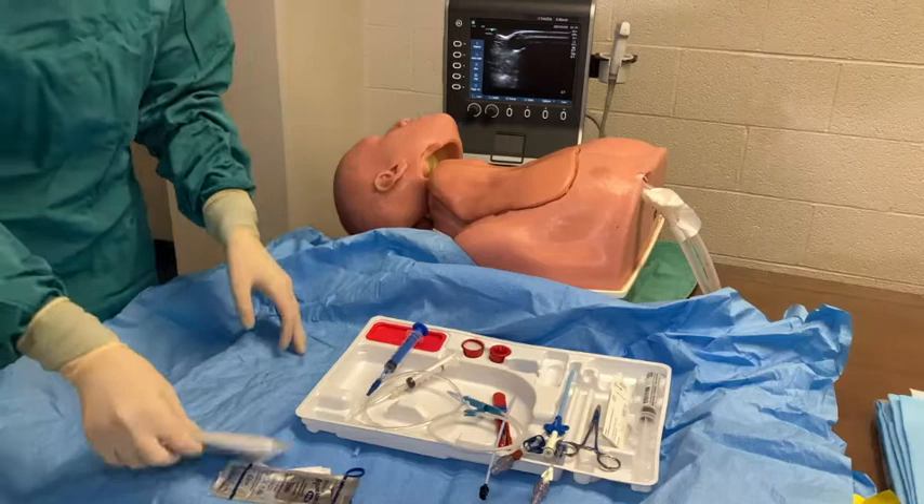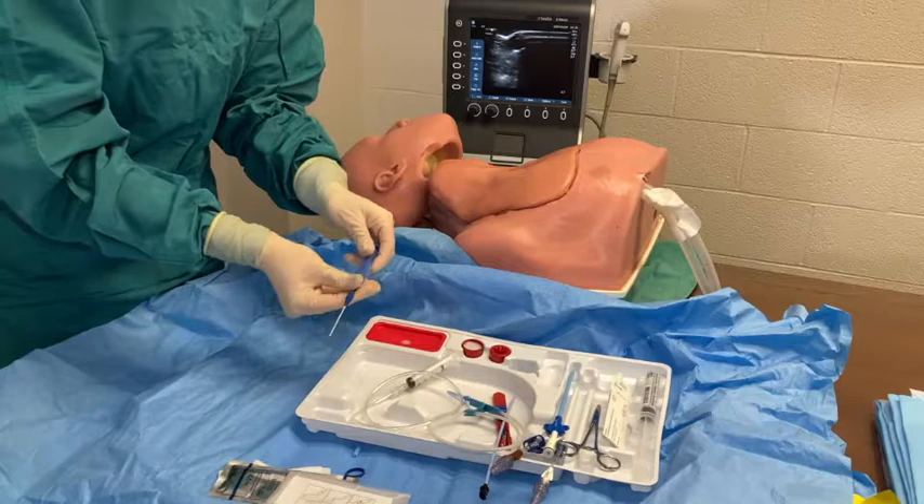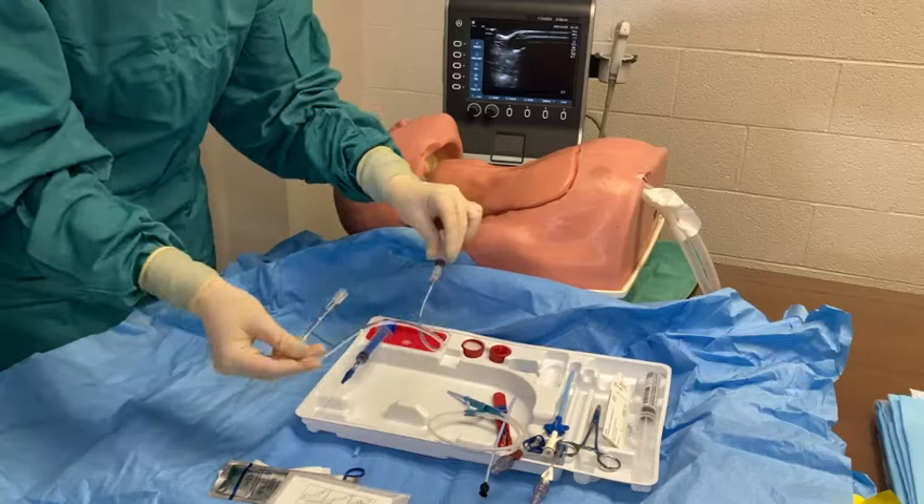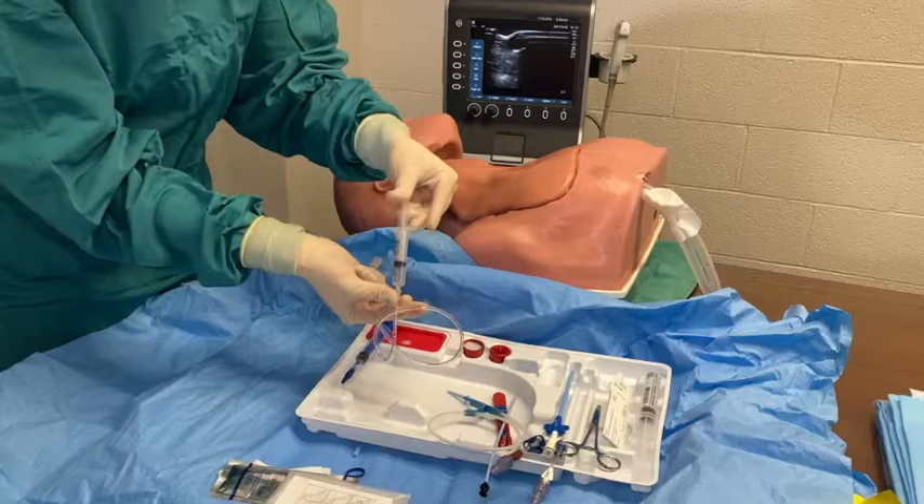I have set up the kit in the order of placement steps. First comes the angiocath. Attach the angiocath to the blue syringe. Pull back on the syringe and slide the catheter off the needle to check. Attach a 5cc syringe to the manometry tubing.